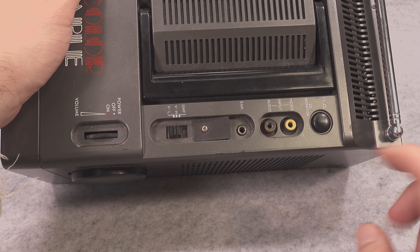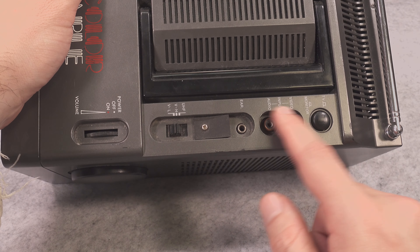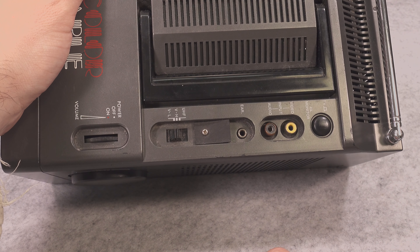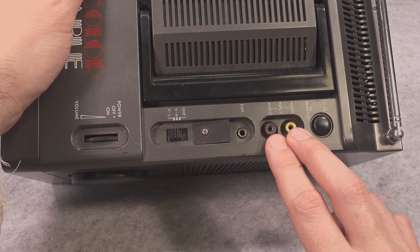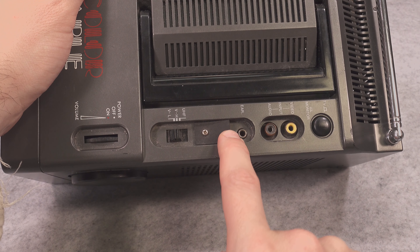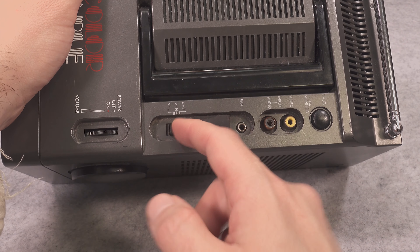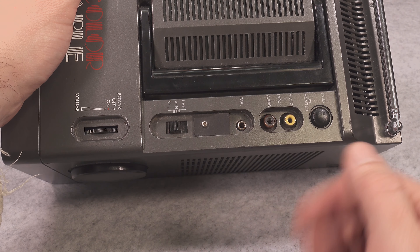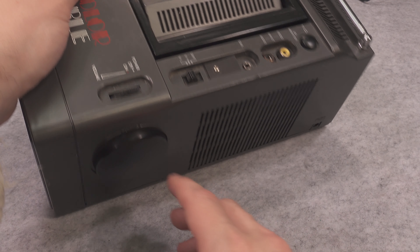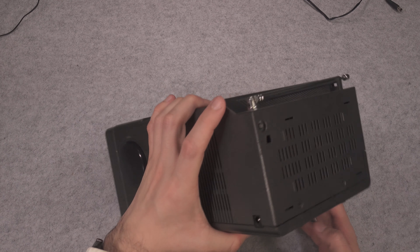Now let's take a look at our controls. First we've got our switch for selecting TV or monitor mode, then there is our analog video input — it's using composite with video and separated audio, so you've got absolutely no problem plugging in a VCR, DVD, or a vintage console or computer. We've got an output for earphones and also built-in speakers, we've got band selection for the TV portion which is non-usable, and the power on switch with a volume control.